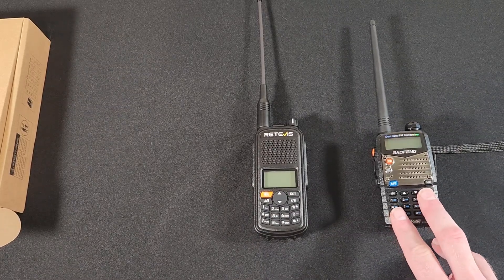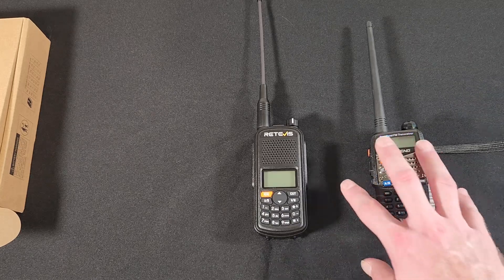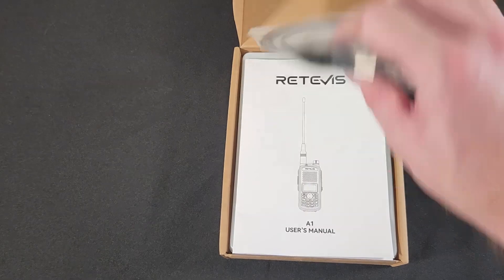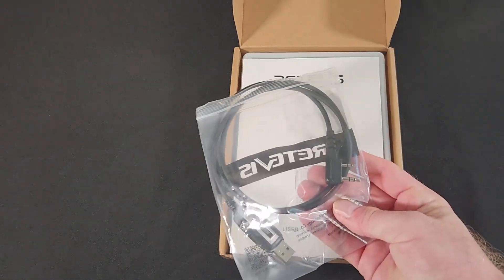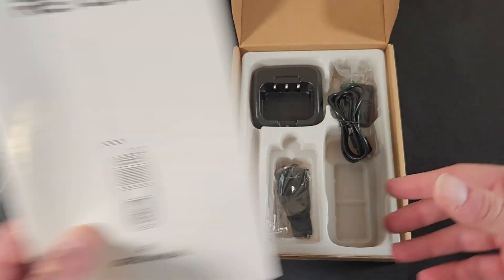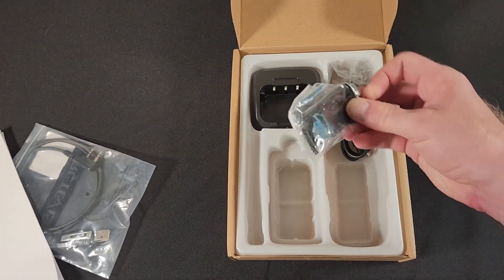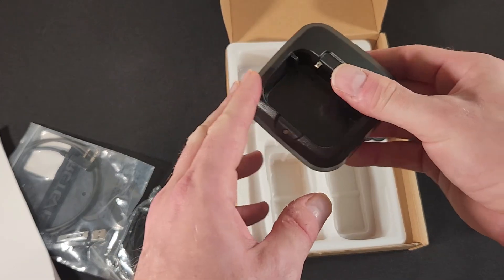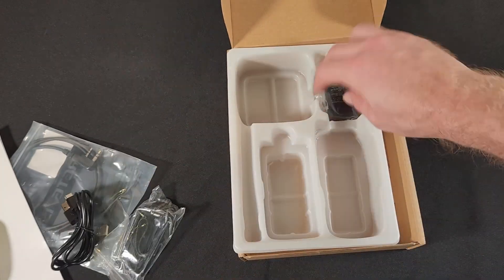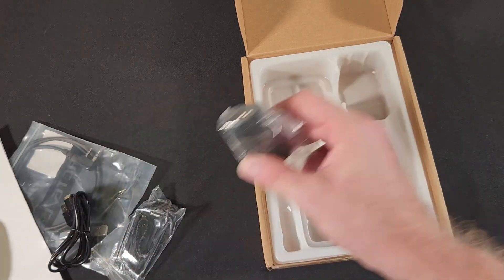We'll talk about pricing as we go along, but let's talk about features and comparisons first. So in the box with the A1, you get a programming cable — which is sort of optional with the Baofeng depending upon which package you buy — an instruction manual, belt clip, base dock charger with USB-C, a USB-C cable, and a USB adapter.